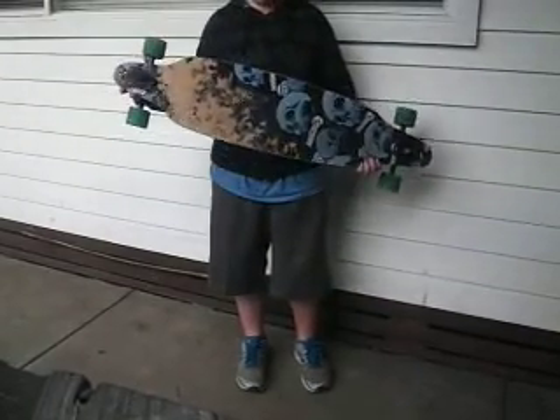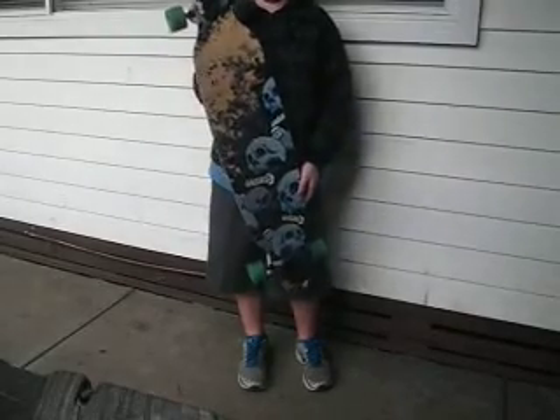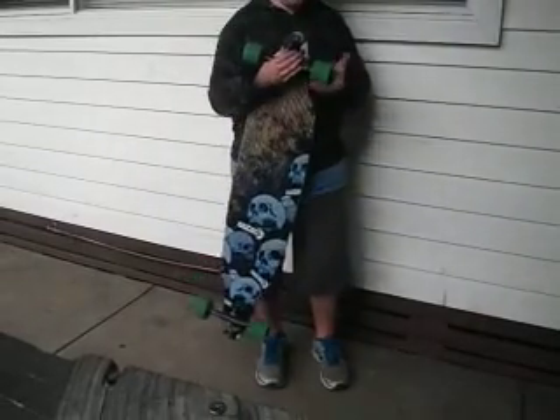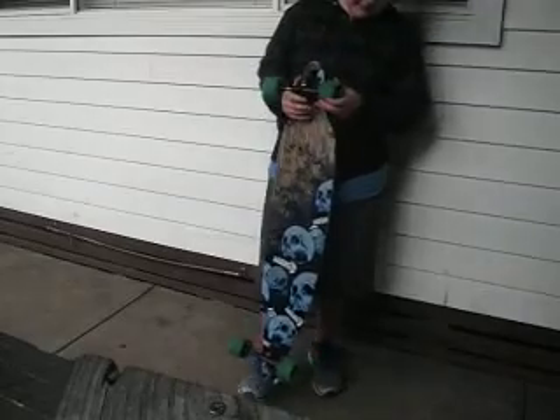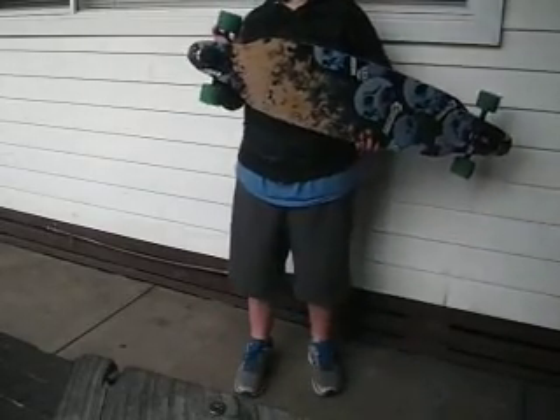Today I'm reviewing the Sector 9 Double Platinum Carbonite. It's got Paris 180s trucks, Bones Reds bearings, and Sector 9 wheels.